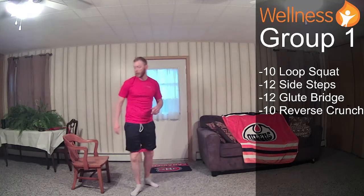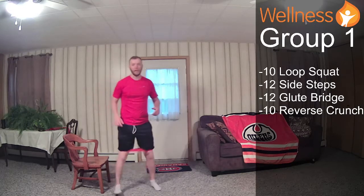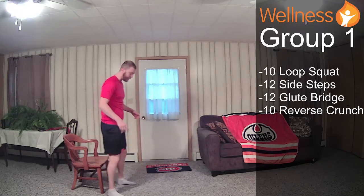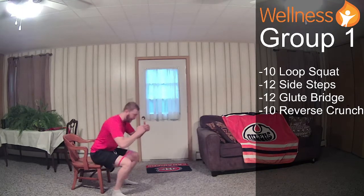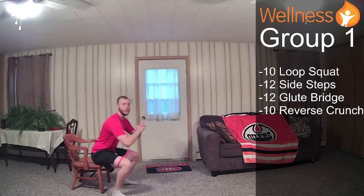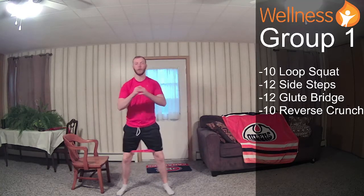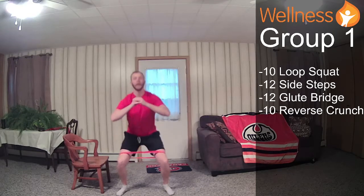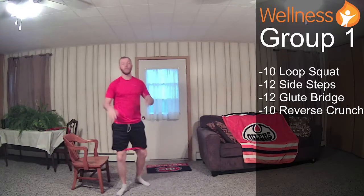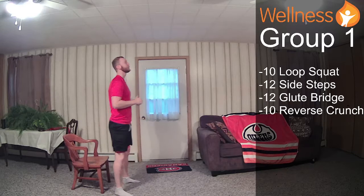Our loop squat — you can join me, we'll make this the first round. My feet are wider than hip width, chest is lifted. You can use your chair if you'd like. We're just going to sit down into our chair position and stand back up with chest lifted. If you're more advanced, you probably don't need your chair. Make sure you're keeping your knees and toes pointed out as you squat, fighting the loop from collapsing.